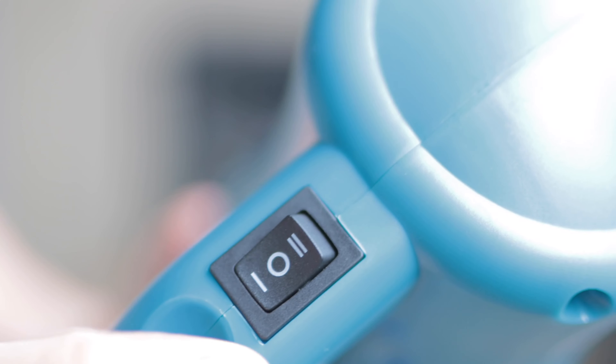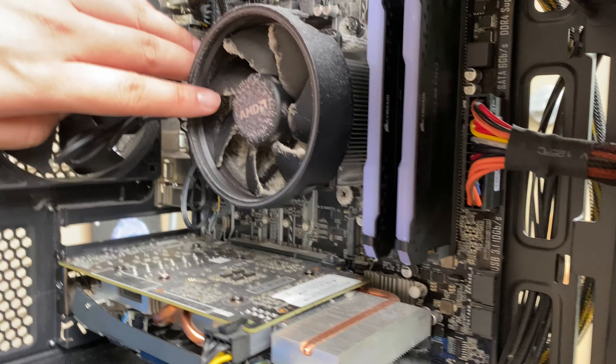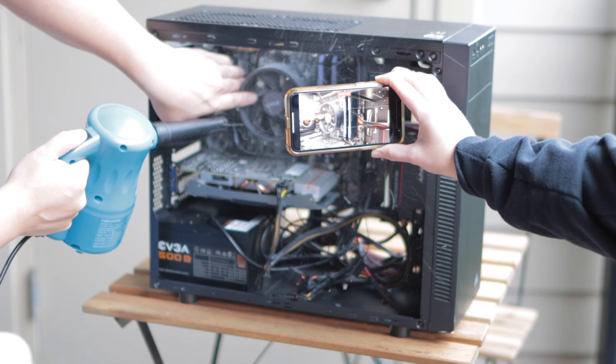Right here is the low setting. Right here is the high setting. And the middle and neutral is on. I can tell you that generates a lot of blowing power. I'm going to hold this in place because I don't want this to spin the fan over the fan. Oh!